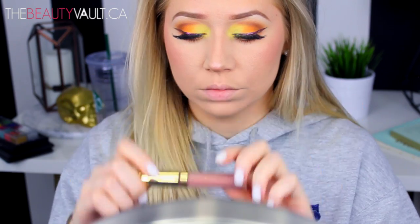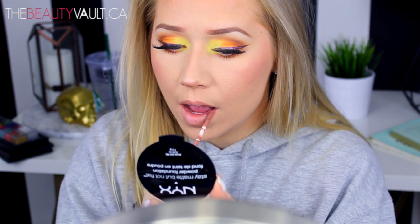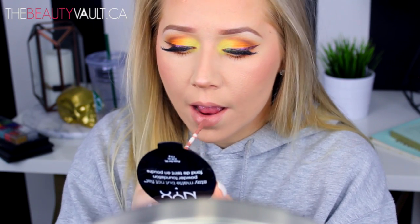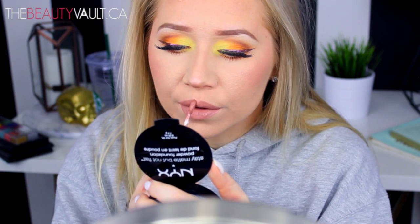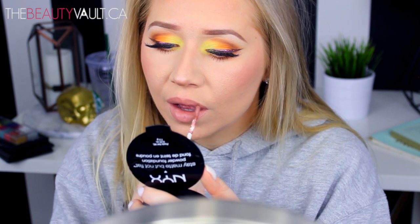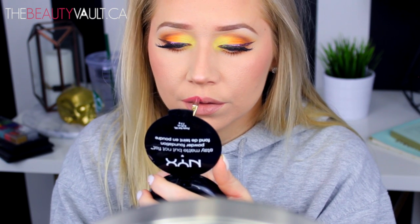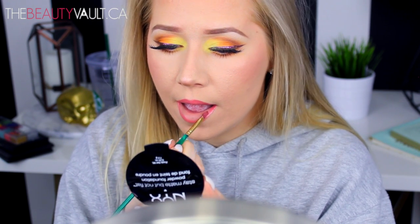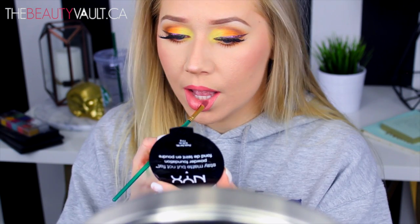For the lips today, I started off with the L.A. Splash Liquid Lipstick in Innocent Vixen. The reason I'm putting this down first is because the formula is quite drying, and I appreciate that here because it acts as a good base for the OCC Lip Tars, which tend to bleed — even with a lip liner down first, they bleed. I used the OCC Lip Tars in Memento and Hush, which paired perfectly with the blush. Memento was applied to the outer portion of the lips and Hush to the center, and I just blended them into one another.